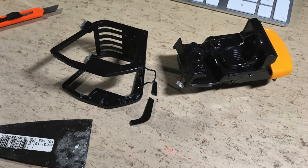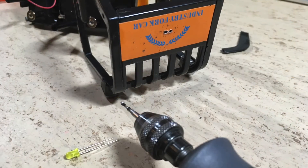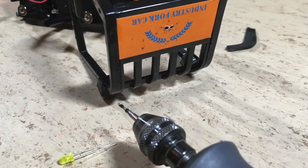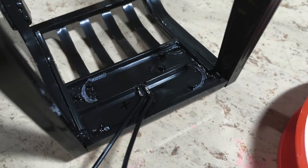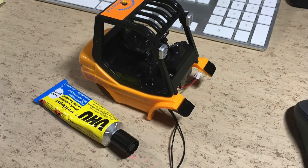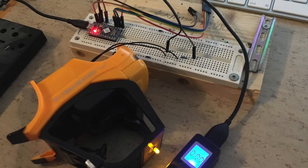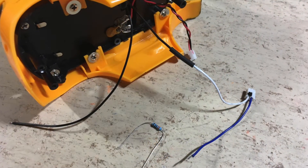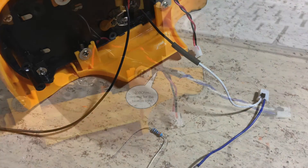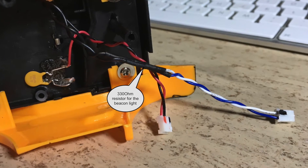Inside the roof strut you can see the old antenna wire. A 3mm LED is mounted on the roof. The new wires are also routed inside the roof strut. And here is everything glued back together. This is the first beacon function test. The beacon LED uses a 330 ohm resistor.